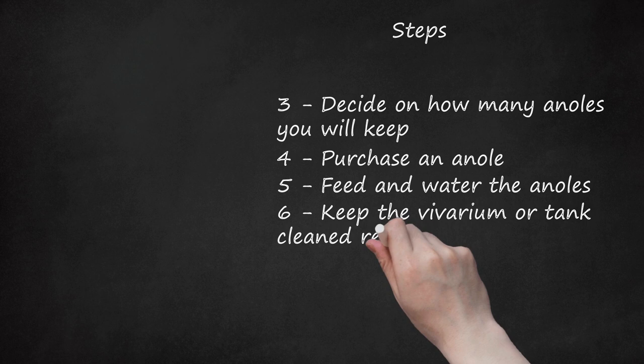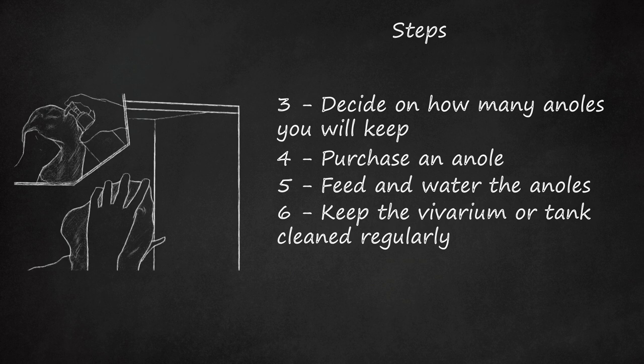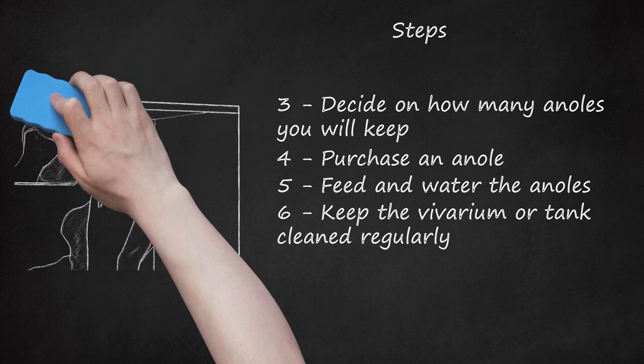Step 6: Keep the vivarium or tank cleaned regularly. Reptiles in captivity are susceptible to germs and debris that builds up over time in their containers. It is important to maintain and clean their home regularly, at least weekly. Leftover, uneaten food should always be removed after mealtime. To make tank cleaning easier, try putting a sheet of plastic down before you put in the substrate.